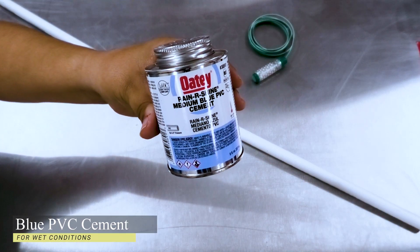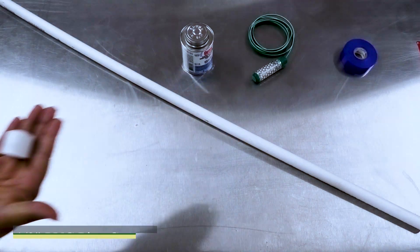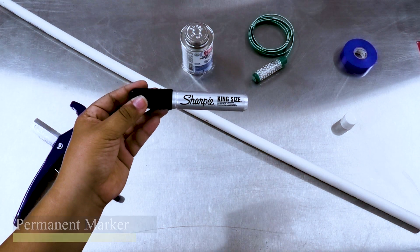Additional supplies include blue PVC cement, electrical tape, a 1.5-inch PVC cap, a saw or PVC cutter, a permanent marker, and a drill.